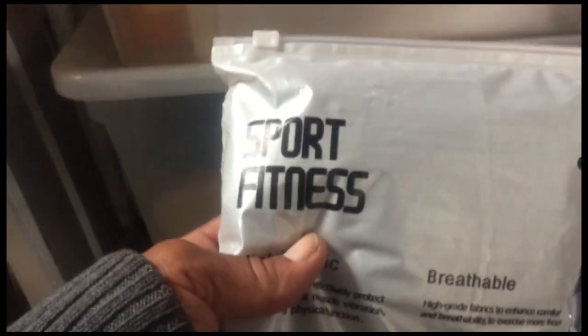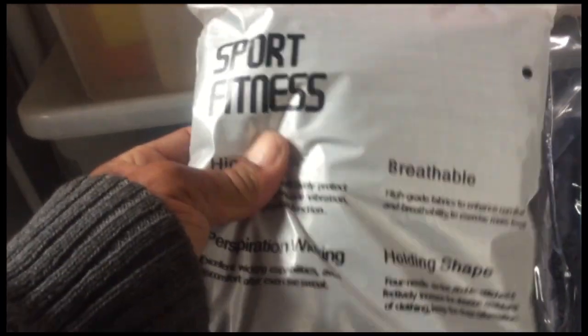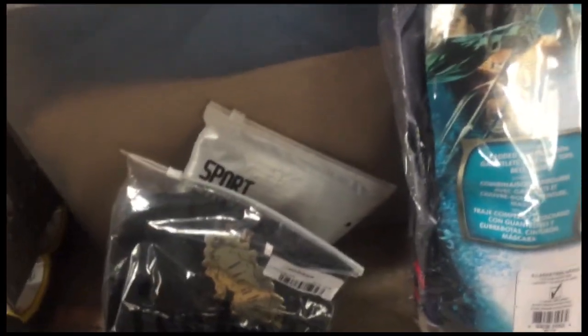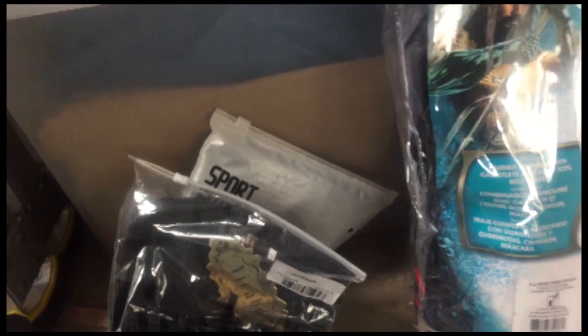I actually found these sport fitness pants. They are fitted, so they will fit your skin pretty tight. And also a shirt. The pants were like $14 and the shirt like $9, so figure about $21, $22, $23 for that.